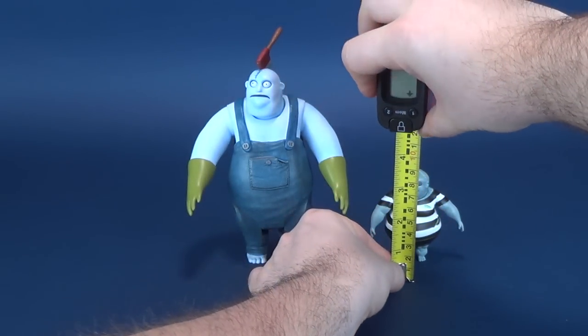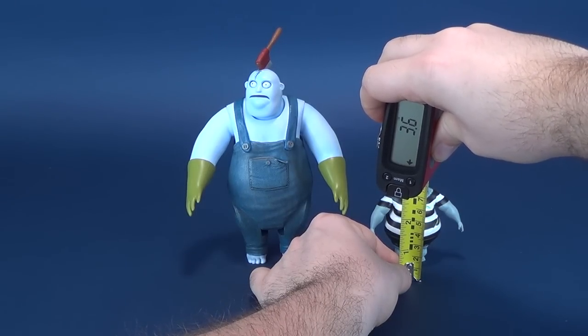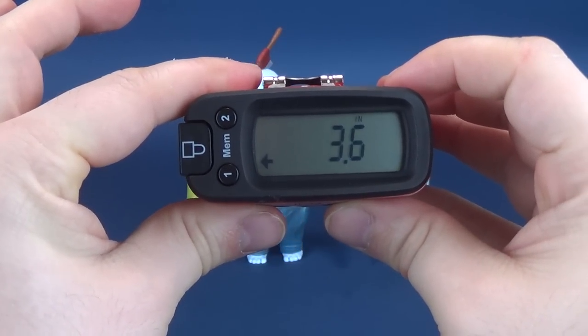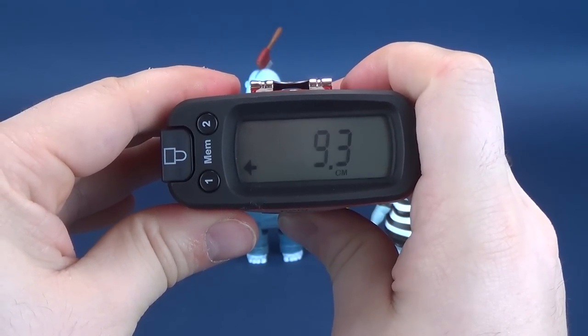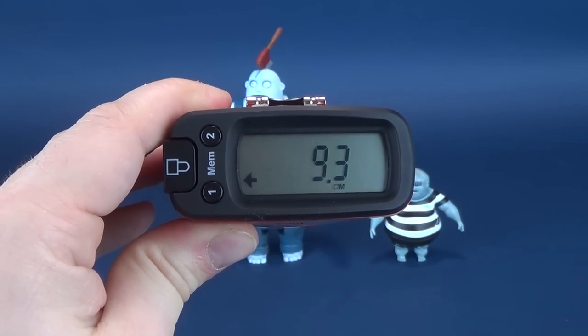And now we measure Corpse Boy. Getting right to the very top of his head - Corpse Boy stands at a much smaller 3.6 inches, or 9.3 centimeters tall.